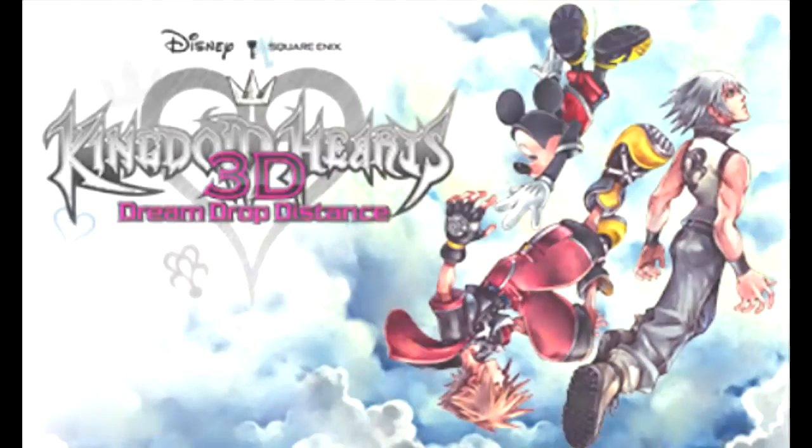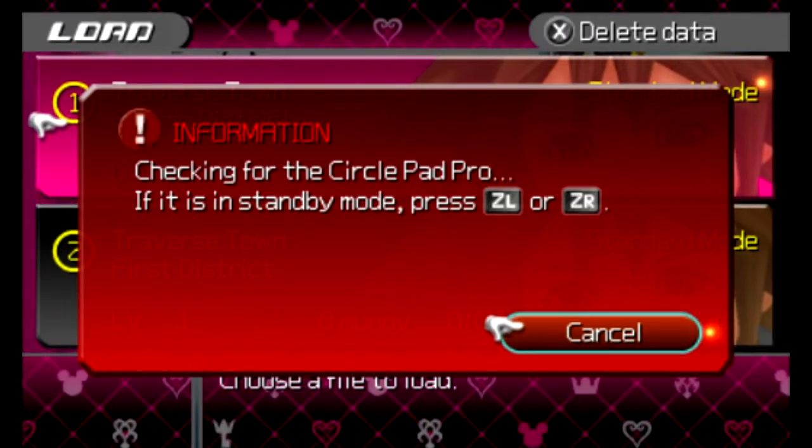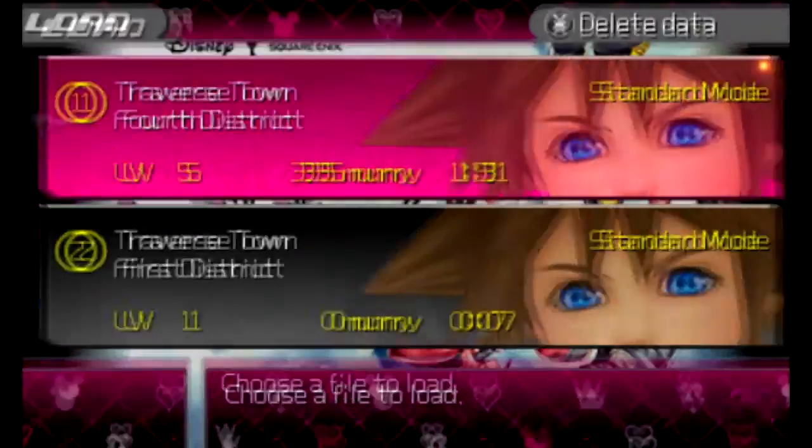Let me just skip this part, get some action. Kingdom Hearts, continue. Let's go to my friend's game.